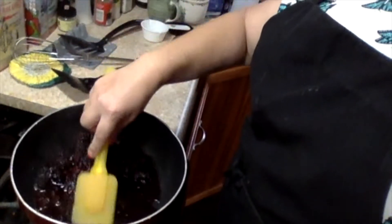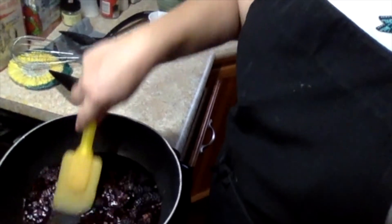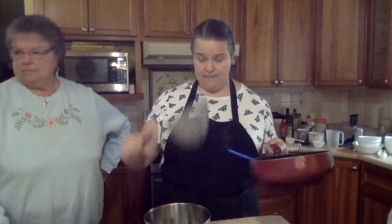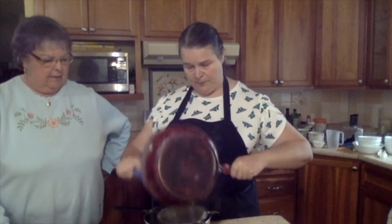We put the panna cottas in the refrigerator — they have to sit for about four hours. We need to stir this and kind of pulverize it and just boil it until it all goes together. I've been eating it enough that I'm pretty sure it's like a jam instead of a coulis, but we're going to put it through this handy dandy strainer that Grandma brought me. We want to get rid of the seeds because blackberry seeds are big and nasty.